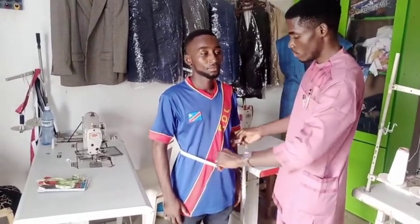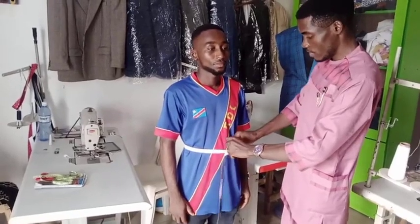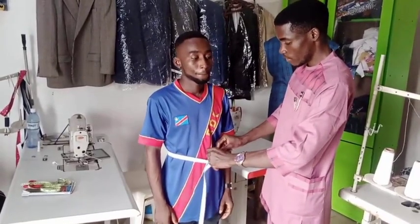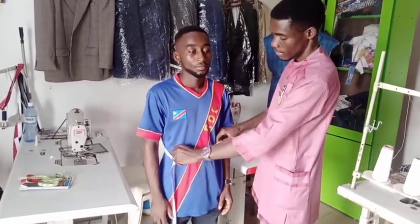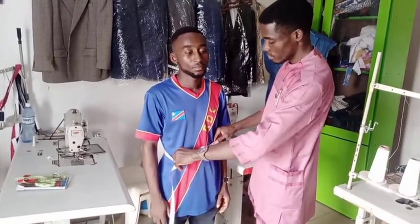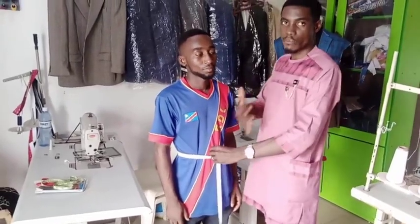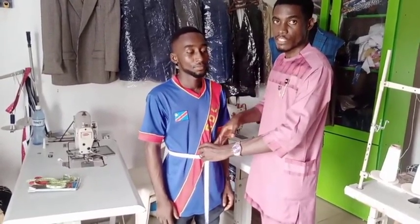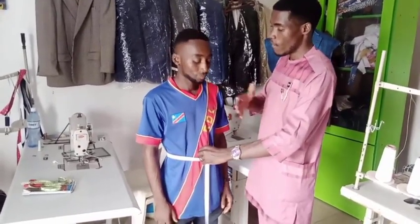Then we come down to the tummy to get the tummy measurement. You get the fitted measurement and then open it by two to three inches to get your fitting measurement. For him, his tummy measurement is fat — that's fine for him. If he wants it a bit free, you can add one inch. The difference between the chest measurement and the tummy measurement is normally around two to three inches, except for someone that has a fat belly or a very broad chest.